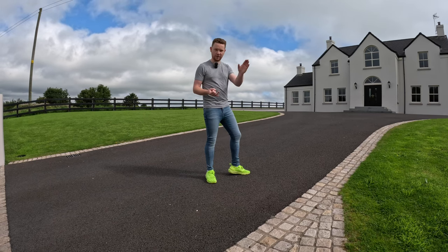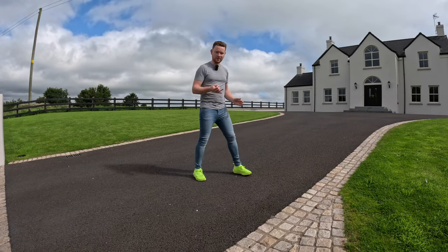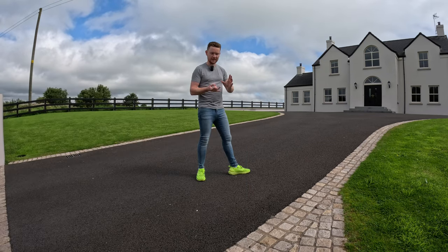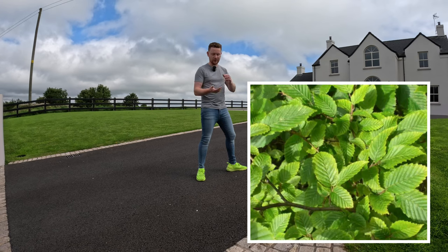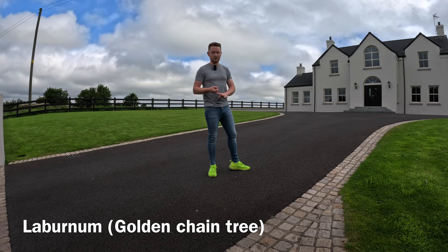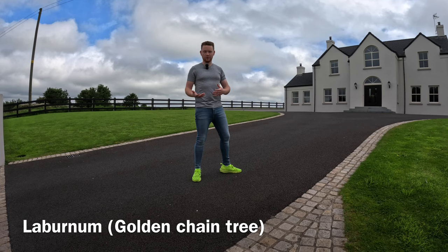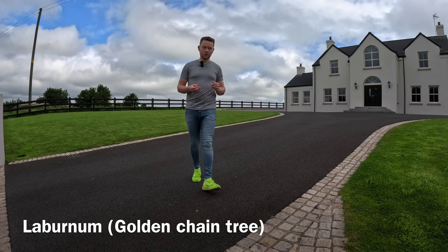My top three trees for here: number one is Betula Jacquemontii - nice gloss white stems as an avenue tree the whole way up the driveway, maybe four on one side spaced 10 metres apart and three on the other side at 10 metres apart. Second choice would be hornbeam - a really stunning tree, nice subtle green leaf with good winter interest holding its leaf gracefully. My wild card would be laburnum - the big yellow flowers in spring - but it only has that one season of interest, which is why it's the wild card.